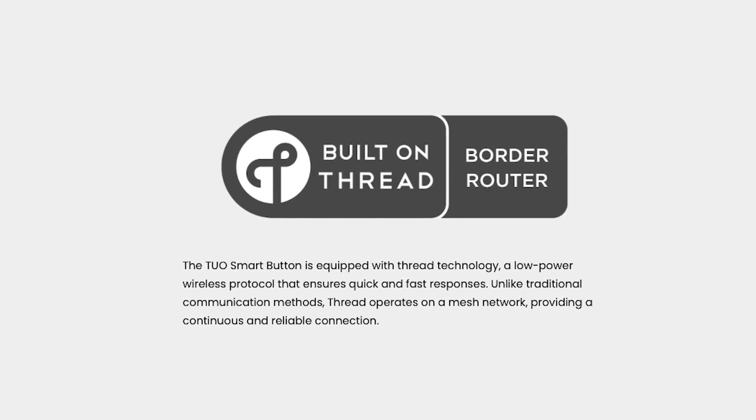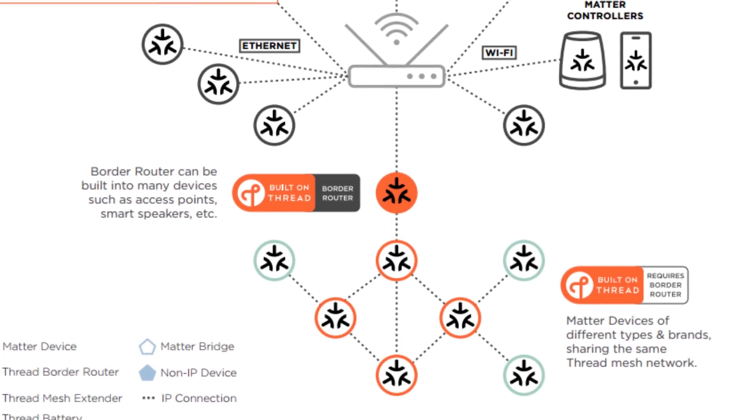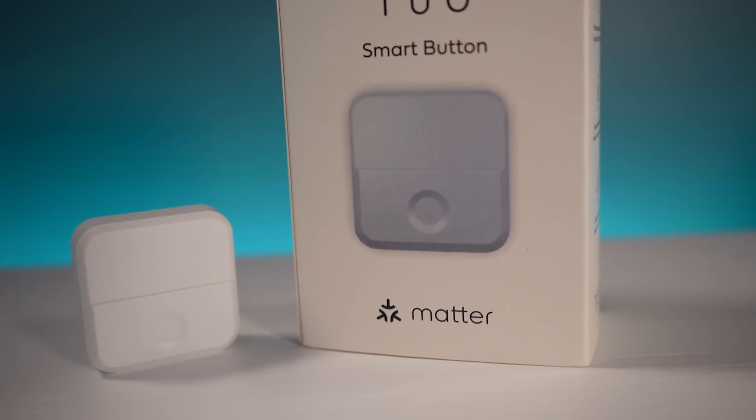What does Matter over Thread mean? Thread is a wireless protocol that is very fast and reliable — think of it kind of like Zigbee if you're familiar with that, except you don't need a proprietary hub like you do with most Zigbee products. Thread products can create a mesh network, so unlike Wi-Fi where adding more products can bog down your network, with Thread it's kind of the opposite — the more products you add, the stronger your Thread network becomes. Matter is essentially an application layer, a certification built on top of various protocols like Thread, Wi-Fi, and Ethernet.